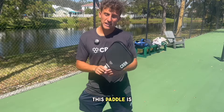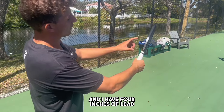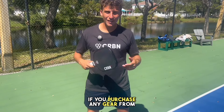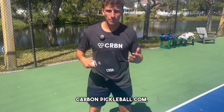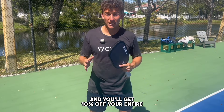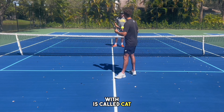This paddle is the Carbon 1X 16 millimeter, and I have four inches of lead tape on either side. If you purchase any gear from carbonpickleball.com, when you go to check out use code 'tanner' and you'll get 10% off your entire order.